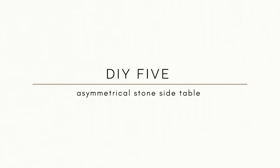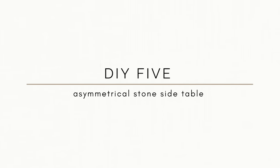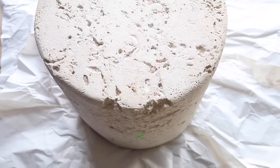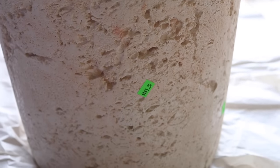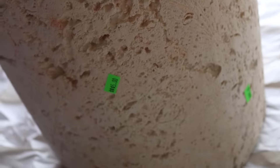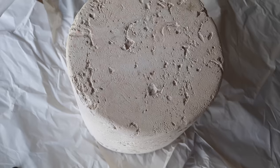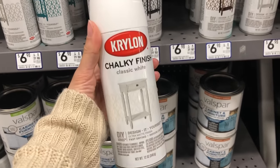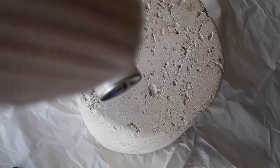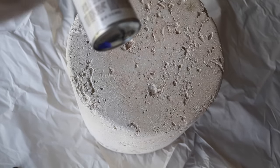For the last project, one of my favorite thrift store finds is this asymmetrical stone side table. I found it at a Hartville thrift shop that one of you recommended to me — it was so incredible. I found this little side table, which was amazing, but I did not like one thing: it had a lot of pink tinge.